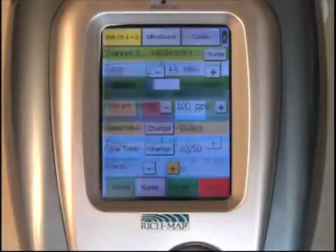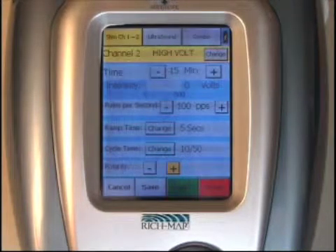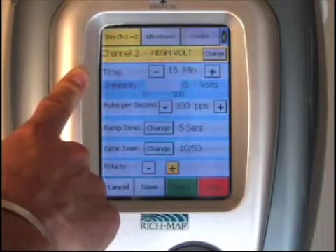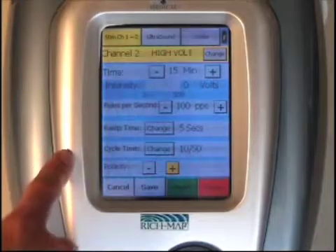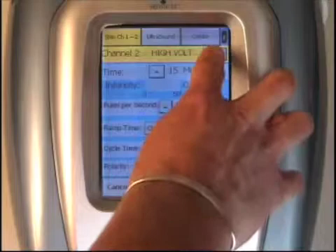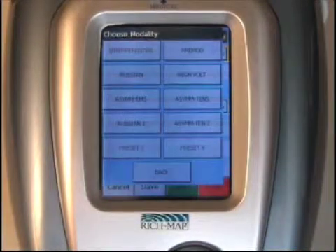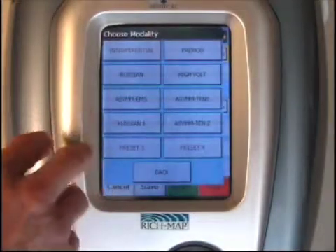Repeat the same sequence you did on channel one by pressing detail. At that point, you're able to select the modality of your choice. If high volt is selected, you simply press start, or select the treatment parameters you want to adjust, or push the change button at the top of the menu and select any of the six modalities of your choice.